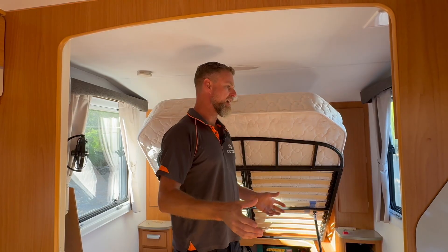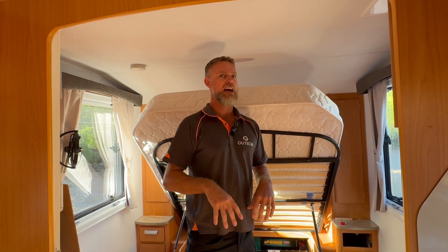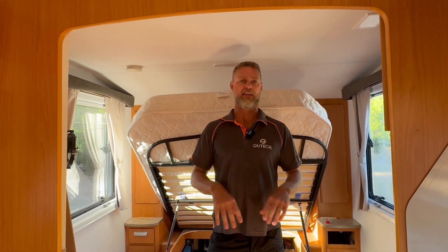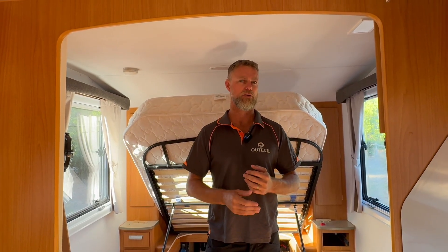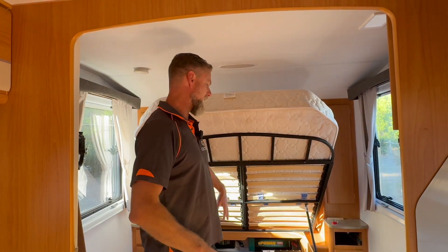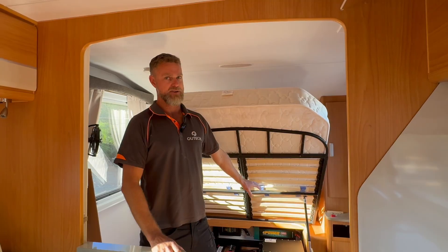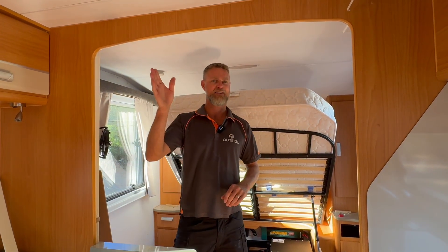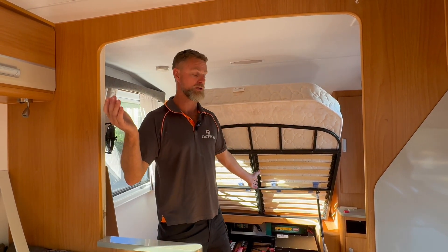The system now operates giving them more functionality and more usable capacity. We didn't modify any of the 240 volt wiring — we just tested it, made sure it was safe, then recabled the inverter on the DC side and added a bigger battery. Now they can use their air conditioner for long periods of time off-grid.